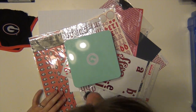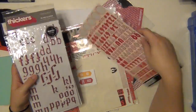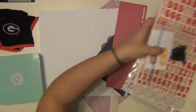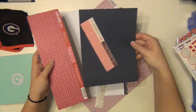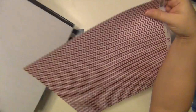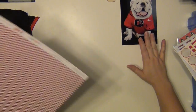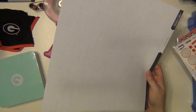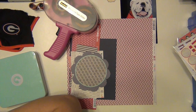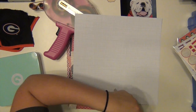Hey everyone, it's Sarah. I have a scrapbooking process video for you here. This page is going to be all about Uga the Bulldog, who is the mascot for the Georgia Bulldogs. I wanted to do these pages because I love college football season — I'm so excited that it's starting this weekend. I'm getting into the zone by getting a couple of pages done here. This one and my next video will also be a Georgia-related page.